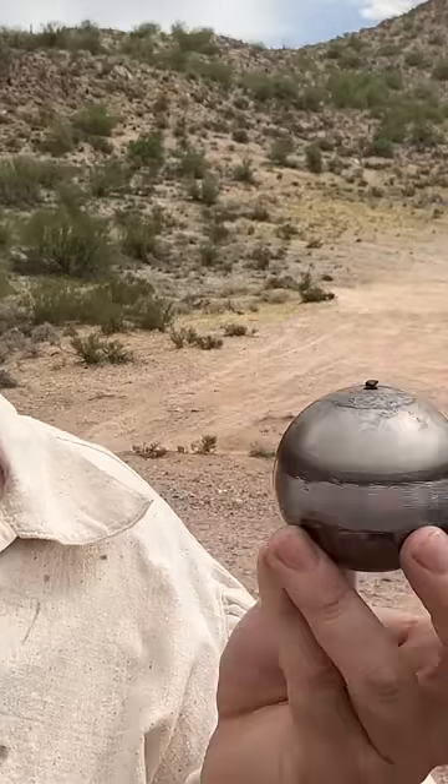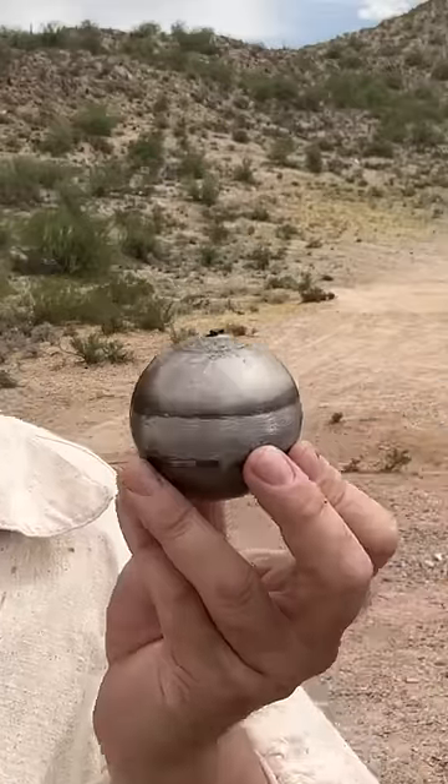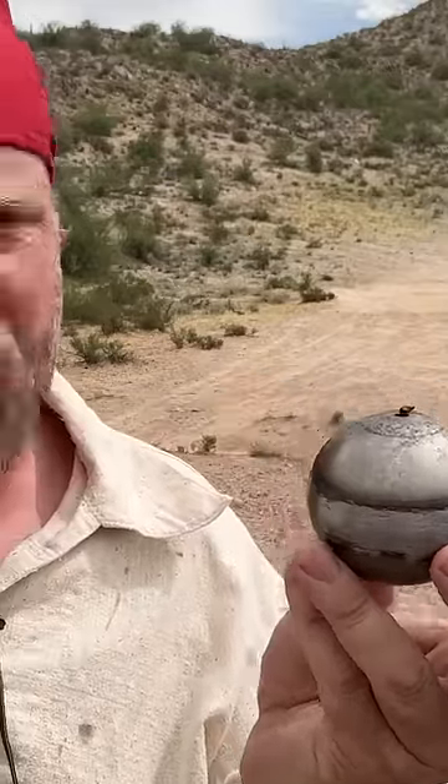That would be illegal for one, and two, I wouldn't have wanted to hold on to that, because this would have detonated and taken my hand with it. But that's how this worked: slow match, light the fuse, throw it where you need it to go.